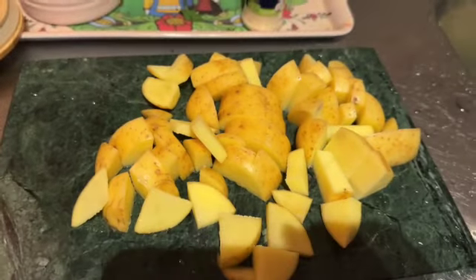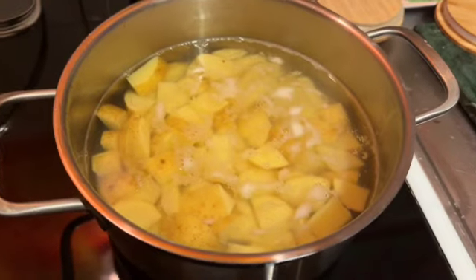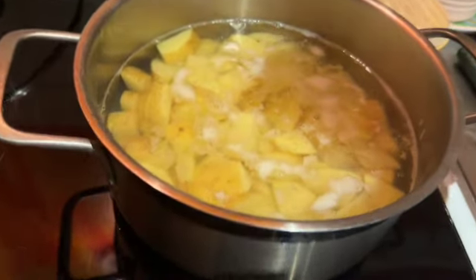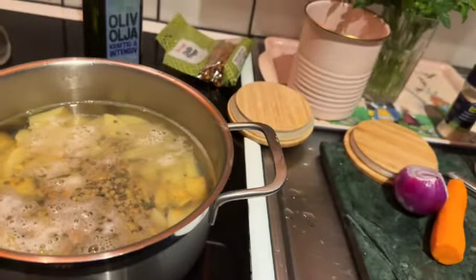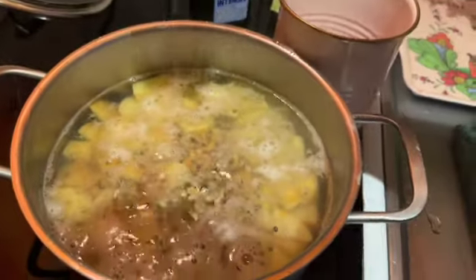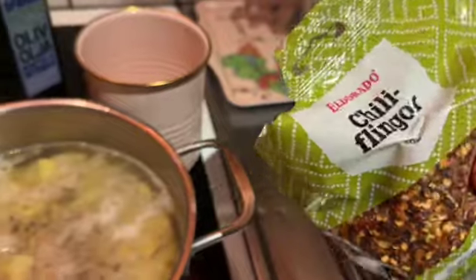I already cut the potatoes and they're cooking. I'm gonna add a little bit of lentils here — different colors, beautiful, organic. Just a tiny amount like that. Then I add sea salt like this, and this spice with chili pepper — I love it.